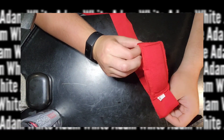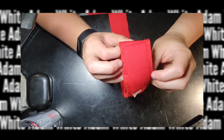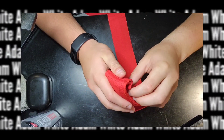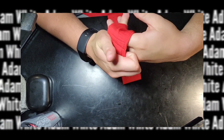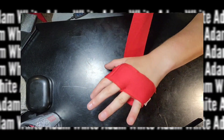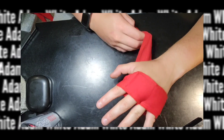The gel is sewn into the wrap itself and provides two loops in which you would place your four fingers and leave out the thumb. This will help provide extra protection for the knuckles. Then you're going to take the wrap under your hand and over the wrist, and wrap the wrist twice.